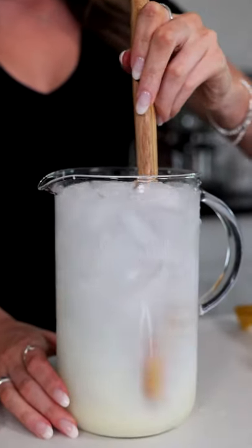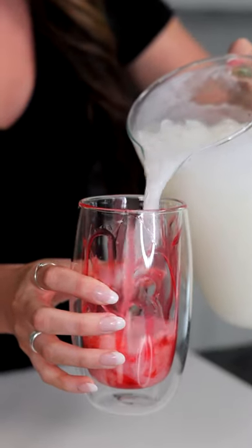Now we're gonna give it a good stir and make sure everything's all combined. We added some mashed up strawberries to our lemonade, and let's try it.